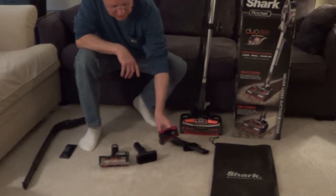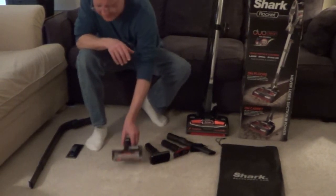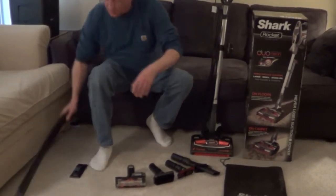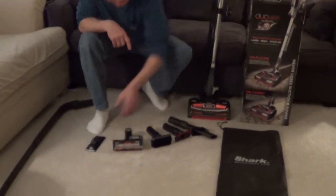You get an upholstery tool, a dusting brush, a motorized brush — and this works well with pet hair — an appliance wand that allows you to get to hard-to-reach places. You have a wall hook to mount the vacuum on, and you get an accessory bag.